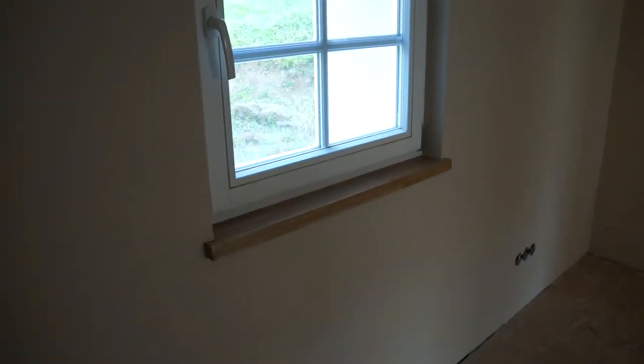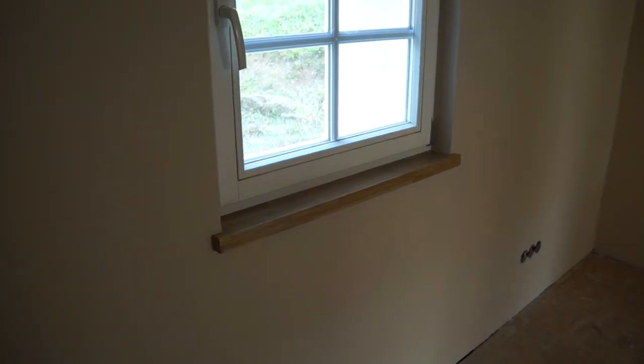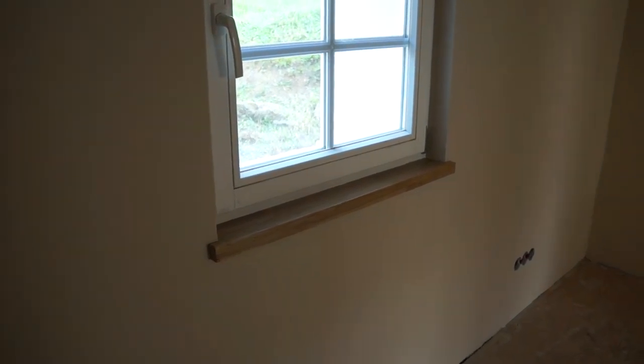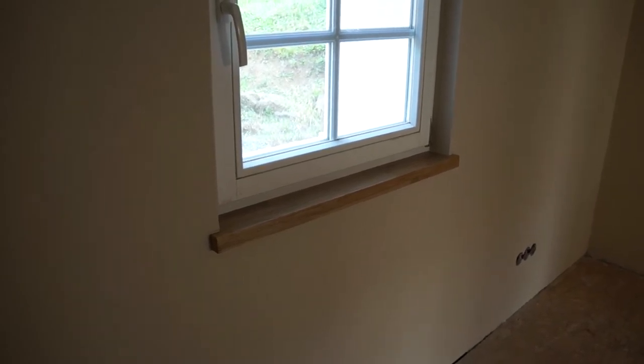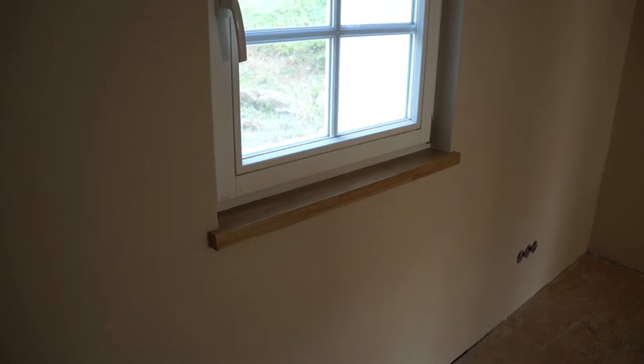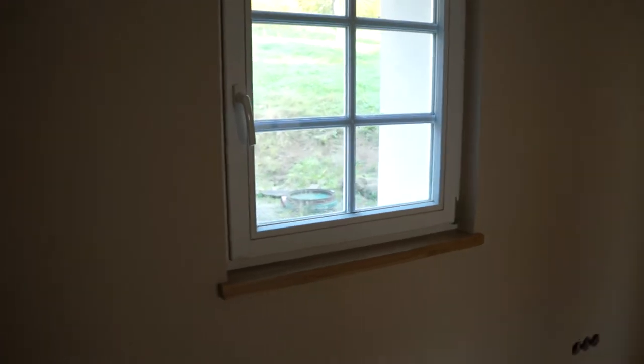The windowsills, which two weeks ago I'd been building and had fitted roughly, they've now all been sanded and varnished three times, and properly fitted, with acrylic mastic sealant around the edges. So it's all quite neat and stable. That's all that had to be done before the painting could begin, and that's all done everywhere on the first floor.